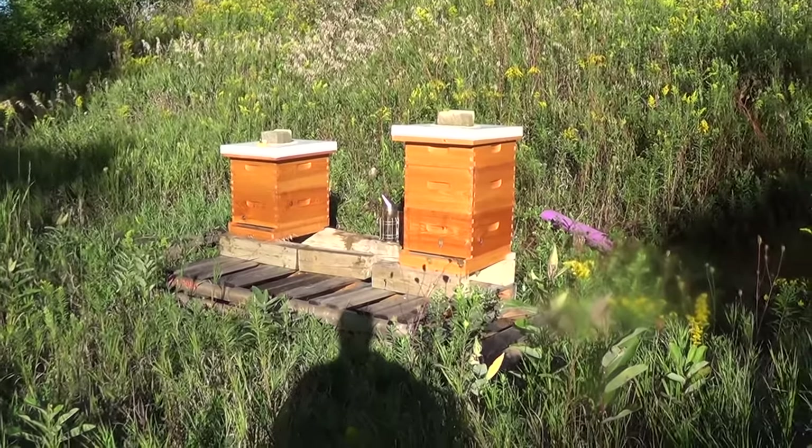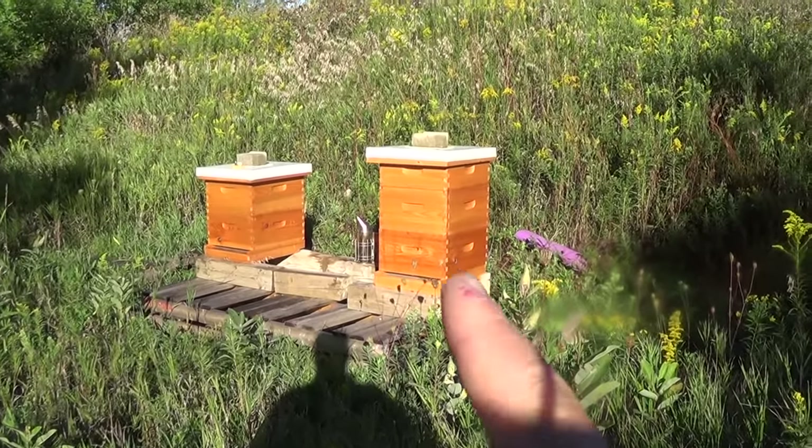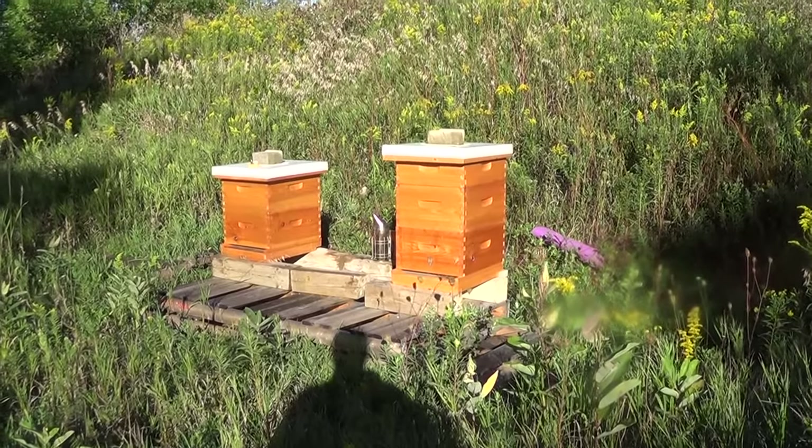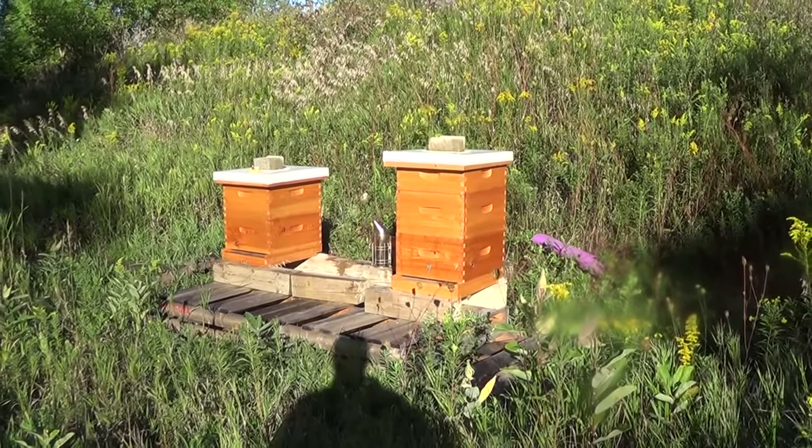I didn't want to take anything from hive number two which has been very healthy. So I'm going to extract honey from hive number two, do an inspection on hive number one, and thanks for joining me.